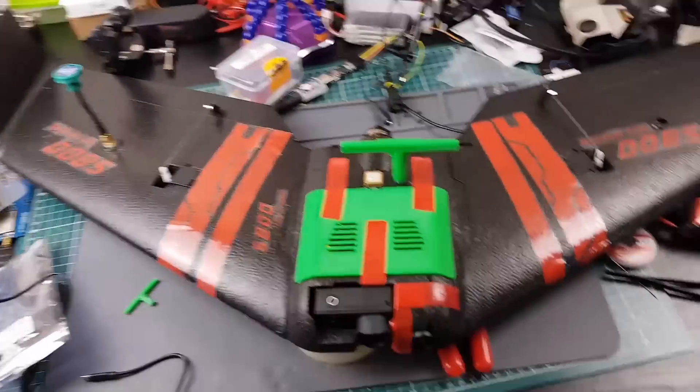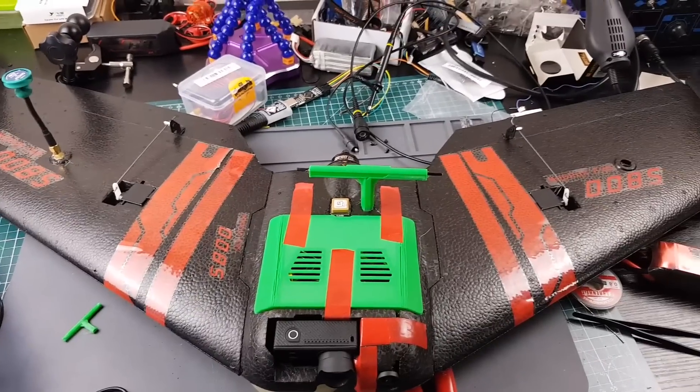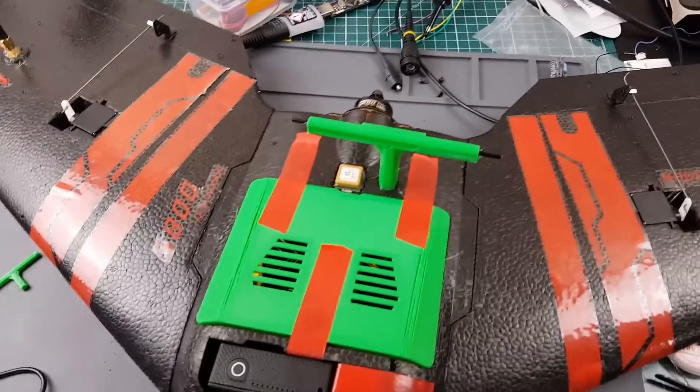What's up guys? Today I'm going to give you an update on my long-range testing setups. I have more than one setup currently being built, and a couple that are finished that I ended up taking out for a maiden, which didn't go so well. So let's explain this one.